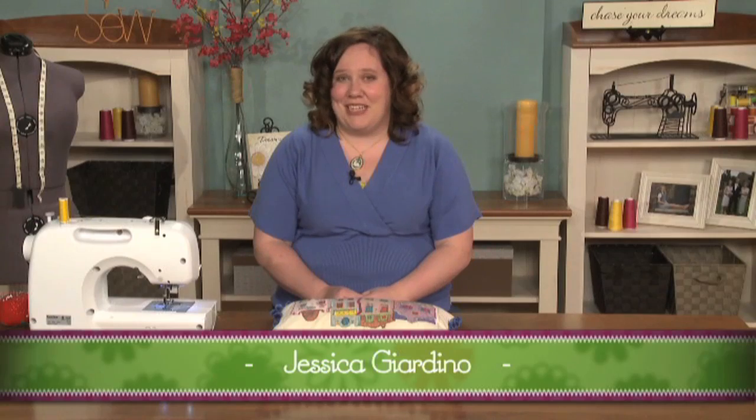Appliqué is a great way to embellish several types of projects, however it can be a bit tedious. I'll show you how to make a super fun pillow using a process known as faux appliqué.